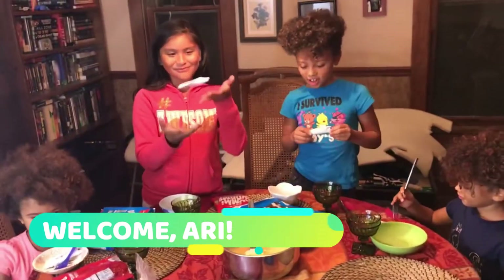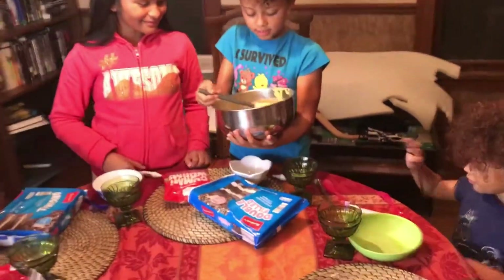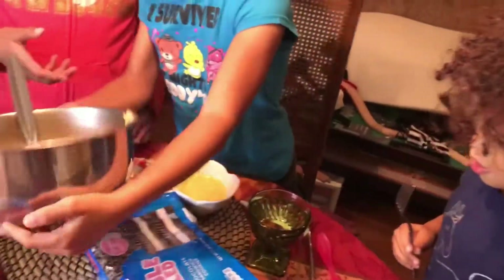We are going to start off with the pudding. I'm going to start with the pudding. We have a lot of pudding there so you can put as much in there as you want, because you're going to fill up your green cup. Alright, your turn.